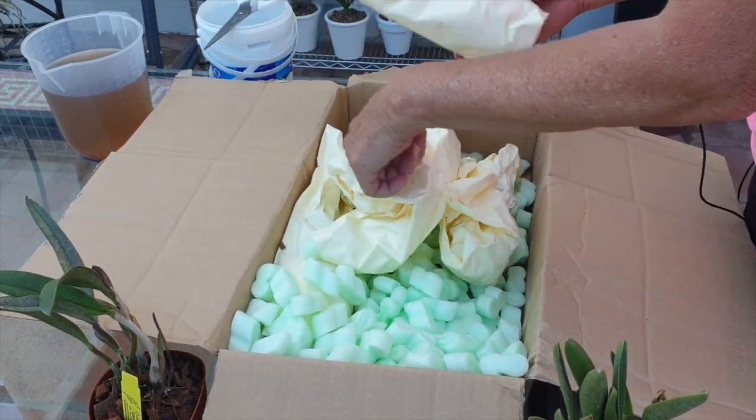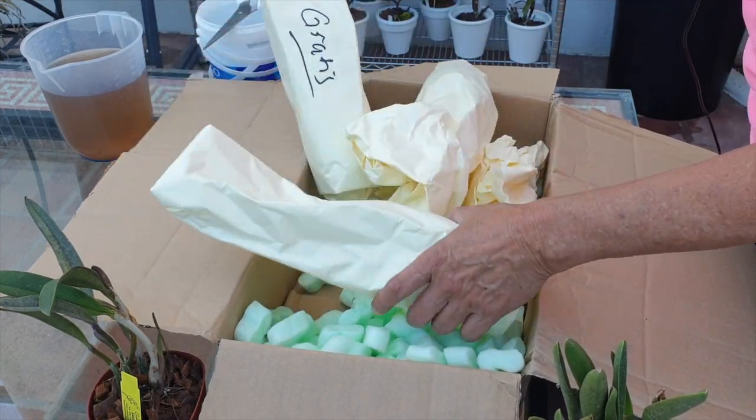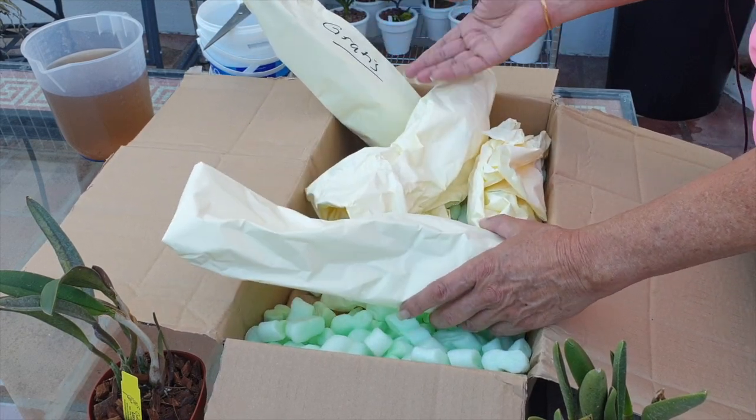Four orchids — I only ordered three. Oh, I got a present! They did that last time.